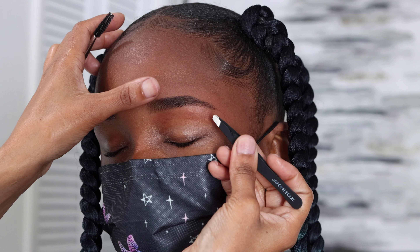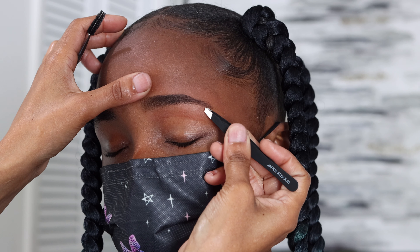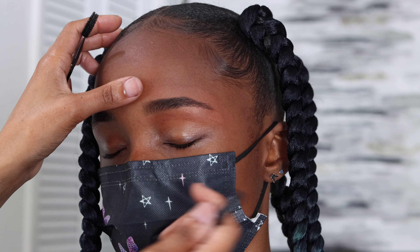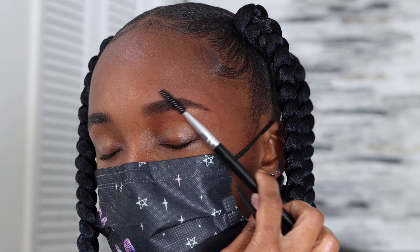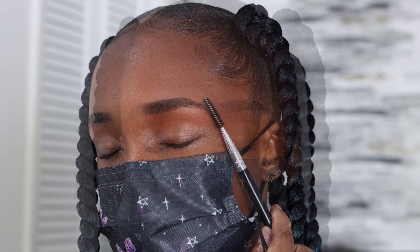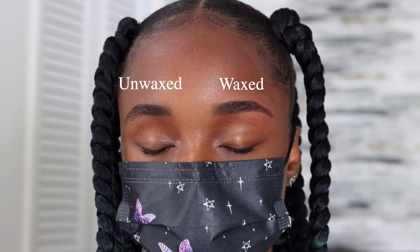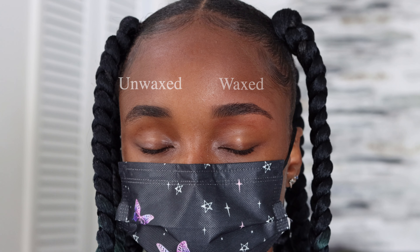Again I'm taking an eyebrow wax strip, making sure I'm getting all that wax onto the strip, and pulling in the opposite direction of the hair growth. Then I use the strip to get any excess wax off her face.